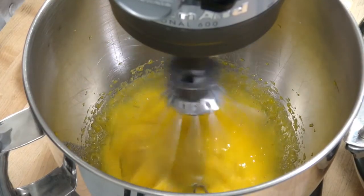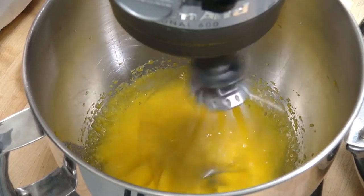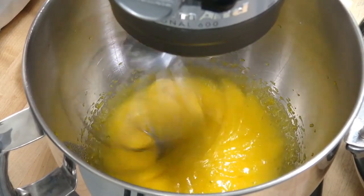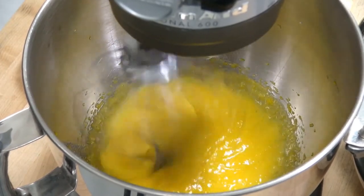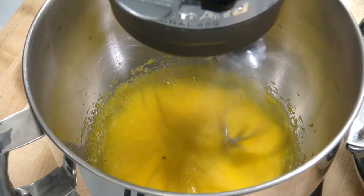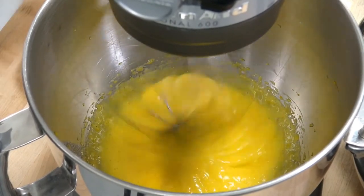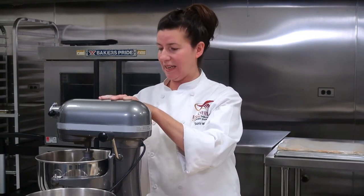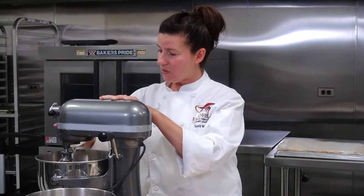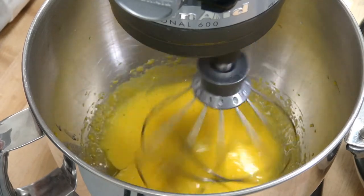Our egg yolks are getting a little lighter in color. I'm going to turn the speed up just a little bit — you want to get some air into them, which is only going to make our batter lighter. I'm going to go ahead and add the oil and then continue mixing. I'm going to turn the mixer off — this is just a little salad oil, it's just going to add a little bit of moisture to the mix.